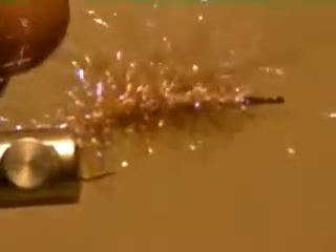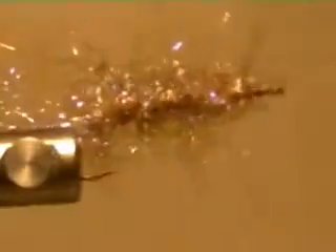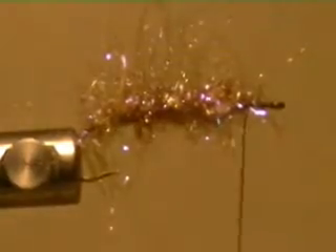As you can see, that's getting worked in as it goes. For those of you who don't have the rotor, you just work around like that.